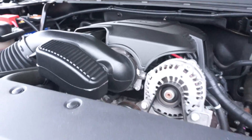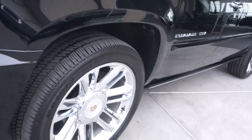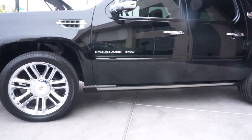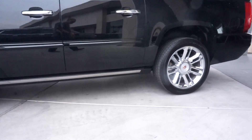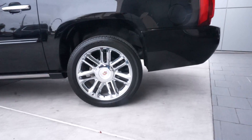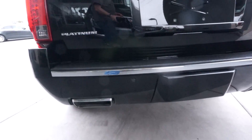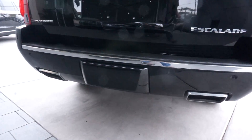Let's walk around the vehicle. No smoke.